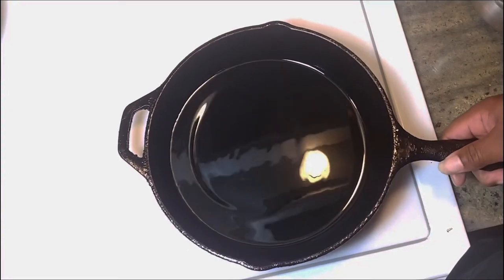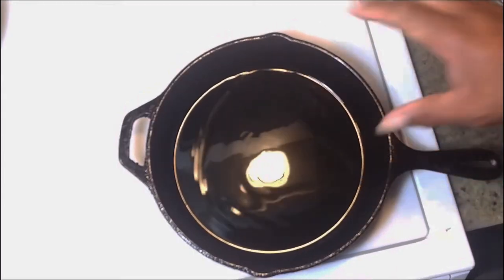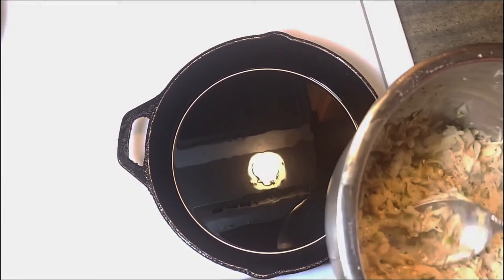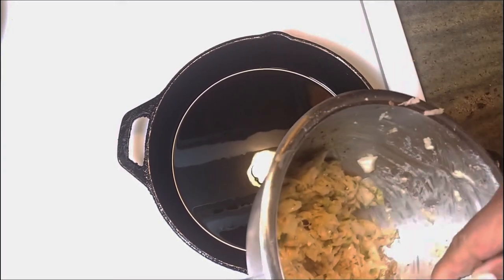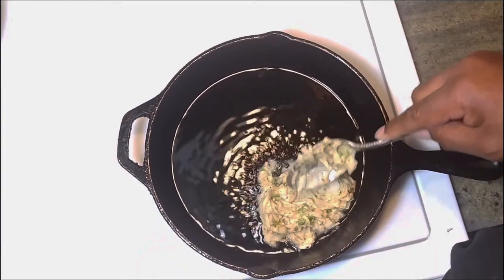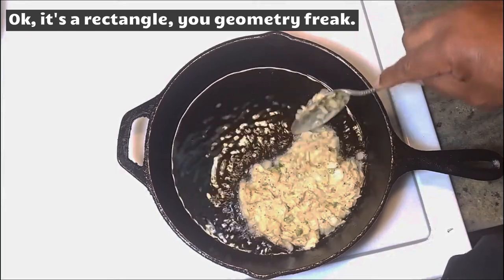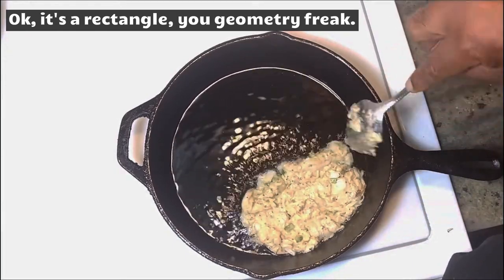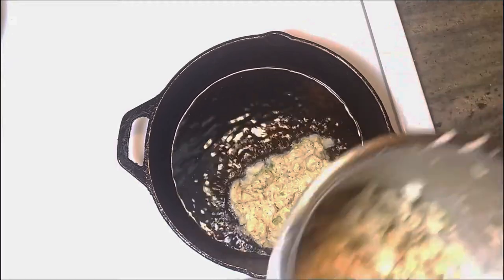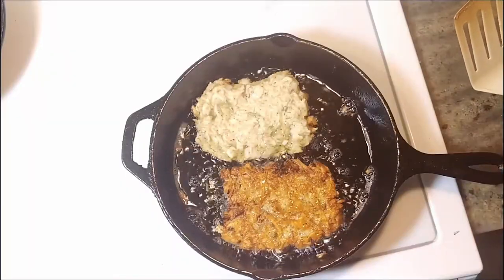I have about three tablespoons of oil here in my skillet, nice and hot — shimmery, as they say — just a little bit of smoke coming off of it. It's nice and hot, over a medium-high heat, and we are going to start frying. Let's take some of our potatoes here — that's going to be a big one. You want to kind of shape it into a square. And we are going to fry until it's golden brown and delicious.